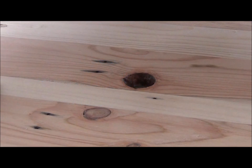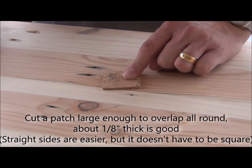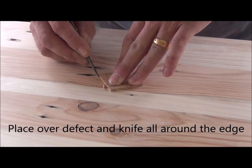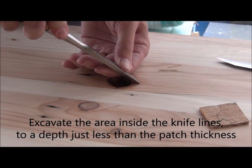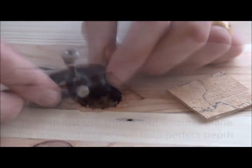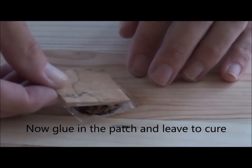If you need to repair a moderate size defect like this knot hole, then a patch can be a great idea. With the patch in place, knife around it carefully, then excavate a little shy of the thickness of the patch. A router plane or powered router will help you quickly get to a consistent depth. Keep checking with your patch to sneak up on a snug fit. Glue the patch in and allow to cure.